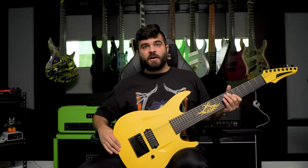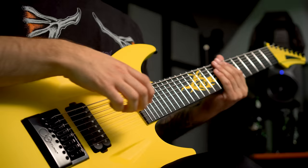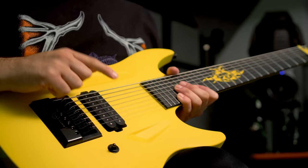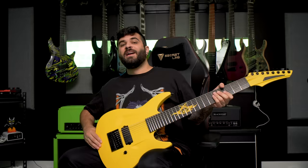Next up is my other Aristides 8-string, the 080R. The main difference between this one and the one I just showed off is this one is a straight scale length. It also has an Evertune bridge and a Seymour Duncan Pegasus pickup. Once again no volume, no tone, kill switch only — this time it's a flip switch rather than a push button.